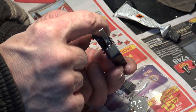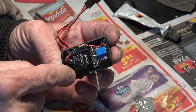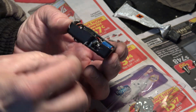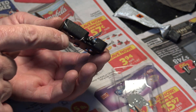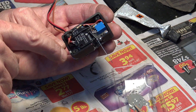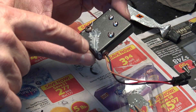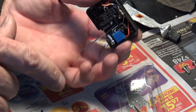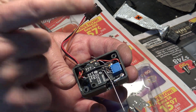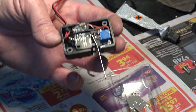JB weld for the win! This piece is back in, we've got our post back in, and the crack is covered. We're definitely making good progress here — this will be back in the car and hopefully running soon.